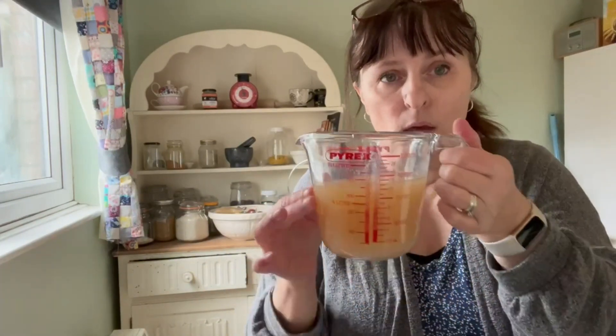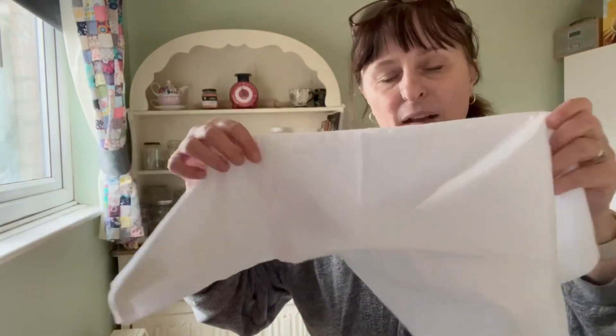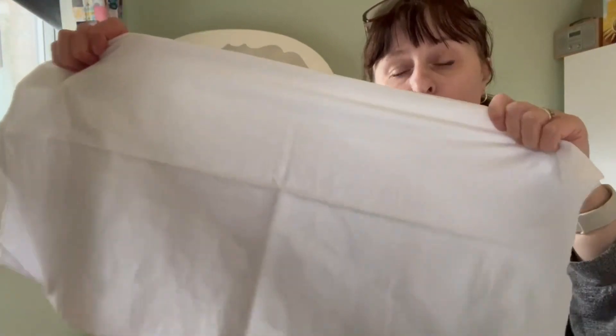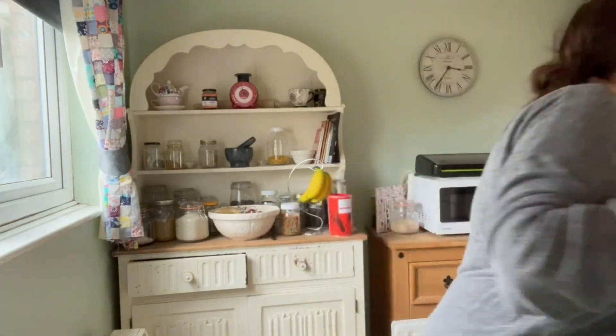I've just decided to sieve it today and start using it because I haven't got any homemade apple cider vinegar at the moment. This weekend I'll probably get some more apples and start another batch so I've always got one on the go. I'll get this white flour-sack cloth — these are available on Amazon — pop it inside the sieve, and sieve it again into a jar.